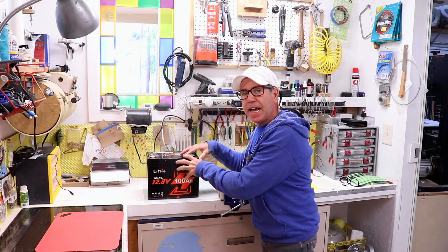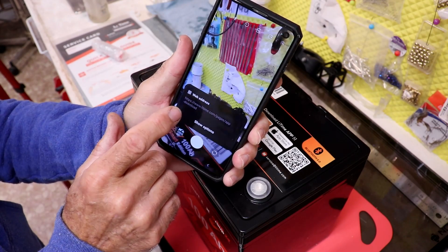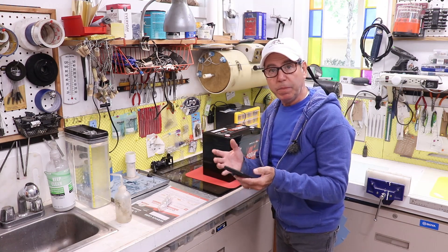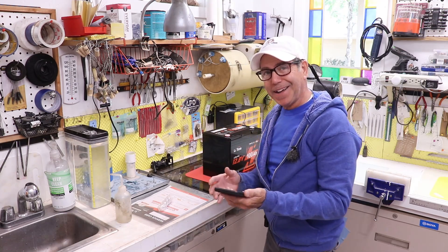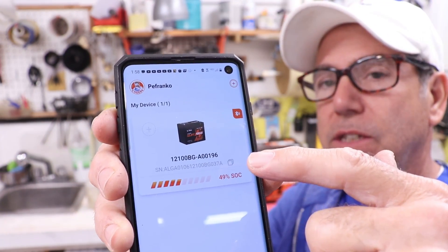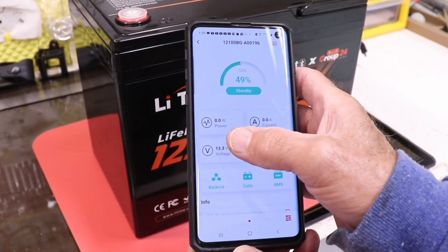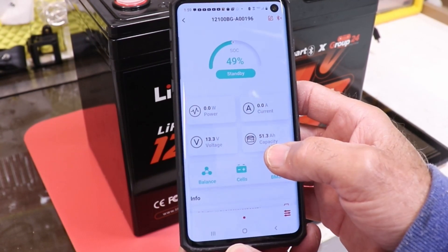Before I can actually get any data out of this battery, I need to upload the app. I'll go ahead and scan the code — it gives me the web address. I upload the app, go through the process of getting the access code, put in my information and a password, and we're pretty much set up pretty quickly. Now I'll just bring up the app, connect to Bluetooth, find the battery, and click on it. I can look at the state of charge, which is 49%, and it also shows me anything that's actually happening in the battery — any power or current going in or out, the voltage state, and the capacity, which is showing 51 amp hours.